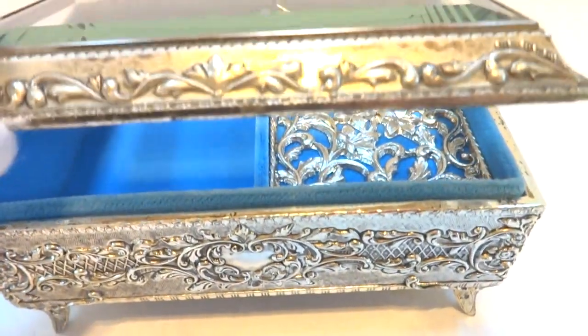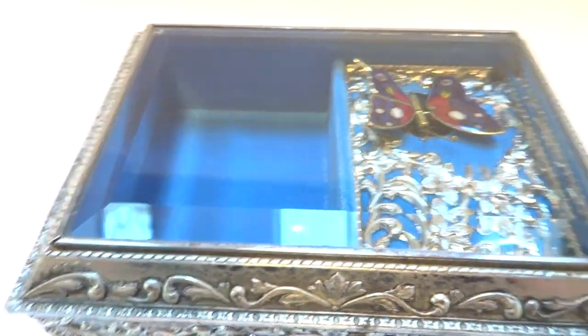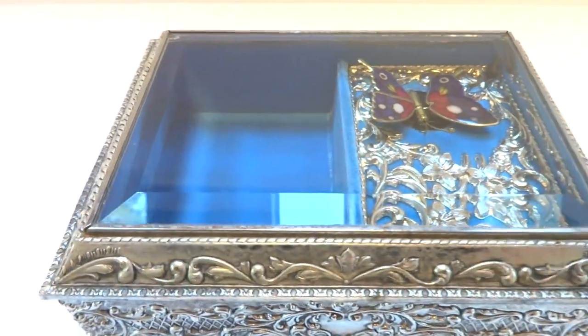When you close the lid the music stops playing, and it is mechanical — it winds from the bottom. Very pretty jewelry box to store your treasures.